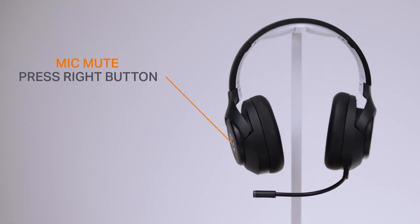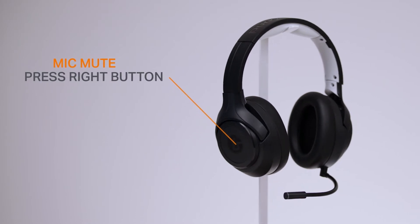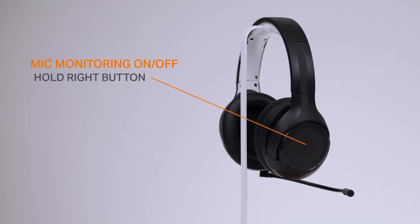The button on the right ear cup also has a couple functions. If you need to quickly mute your mic — like when your roommate comes in to ask you a question — just press it once. You'll see the red LED on the mic light up to let you know that you're muted. If you press and hold this button for three seconds, you'll turn off mic monitoring. Mic monitoring is when you can hear your voice as though it sounds through the mic, helping you know when you're speaking or yelling too loudly and blowing out your team's ears.